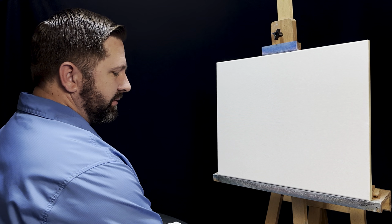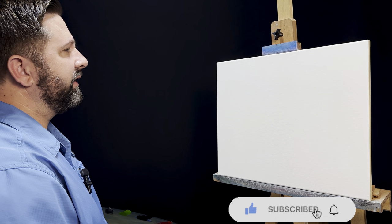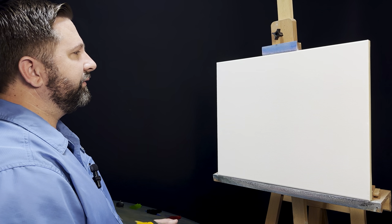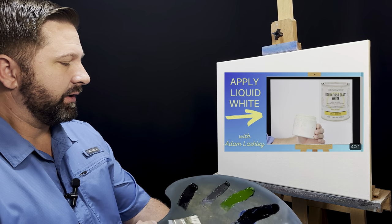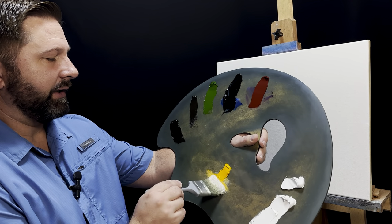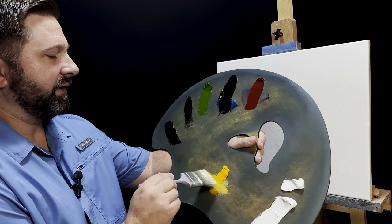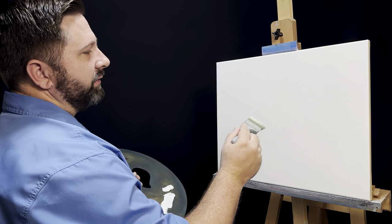I'm going to start today by grabbing my two-inch brush. I've already got my 16 by 20 canvas covered in a thin coat of liquid white. If you'd like to see how I put on the liquid white, I've got a video just for that. I'm going to come right over here and grab a little bit of cadmium yellow — try to get it evenly over the bristles. I'm using the same brush I used to put on the liquid white.